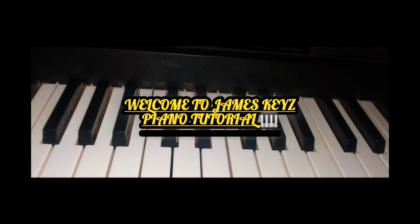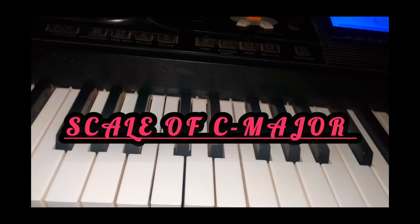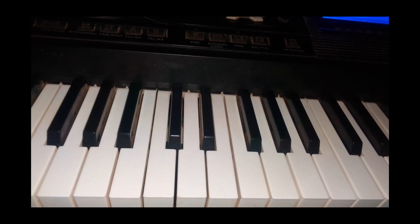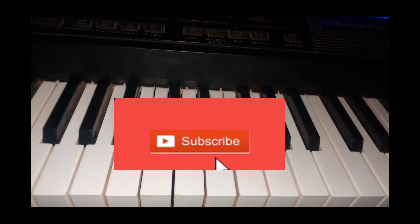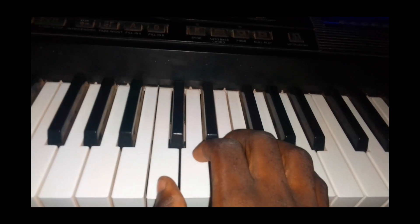Hello family, welcome again to James Key's piano tutorial. Today I want to show you the C major scale. If you are new to my channel, make sure you subscribe and turn on the notification bell so that whenever I upload a new video you'll be able to watch them.